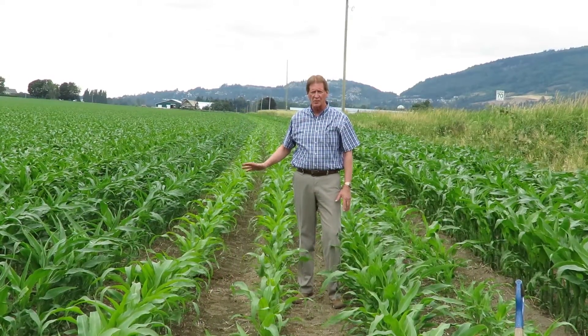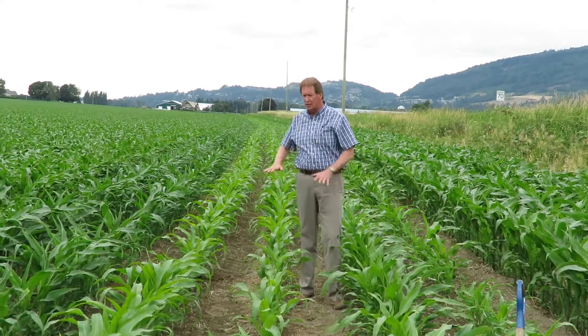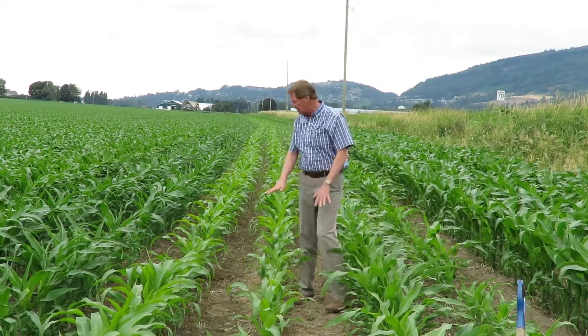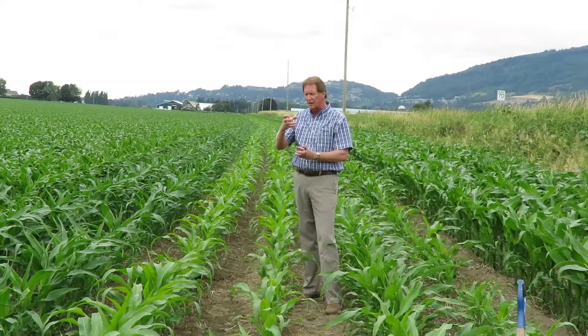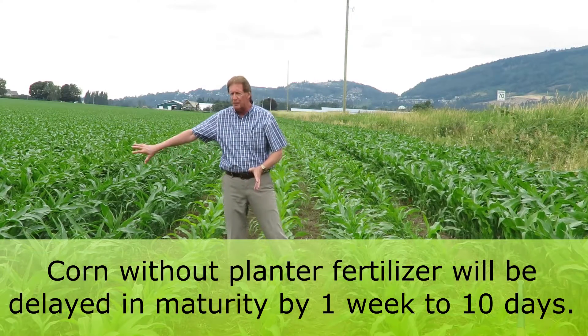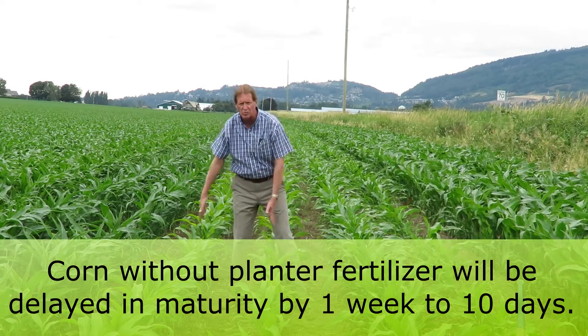The important thing with phosphorus again is that you'll see it at this stage, but the plants never really catch up. These two rows where the phosphate wasn't on — you'll notice they'll tassel out a lot later as well, and come maturity time when the cobs are ready to go, the other rows will be right about a week to ten days ahead.